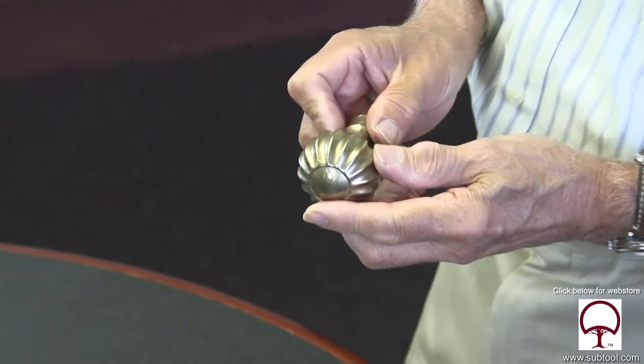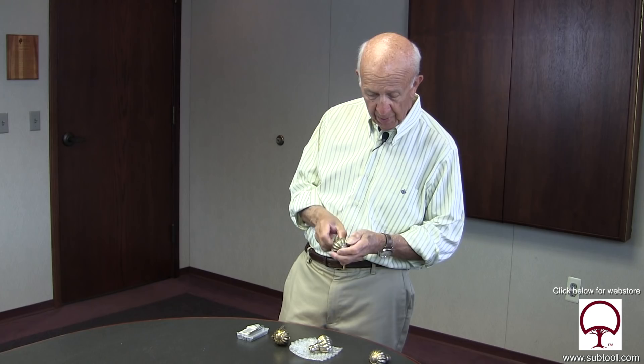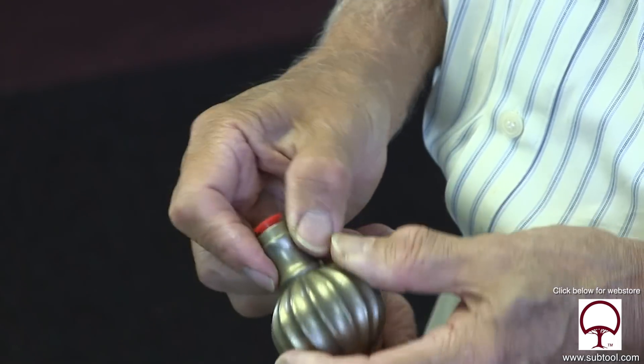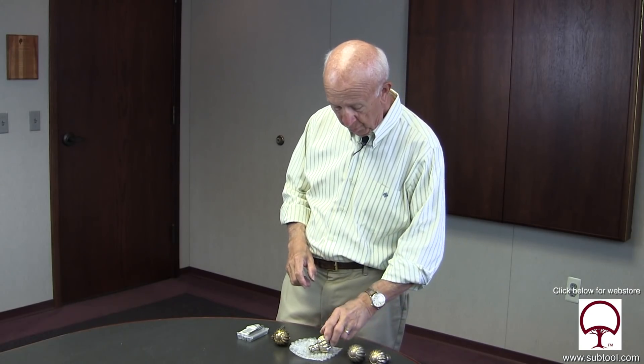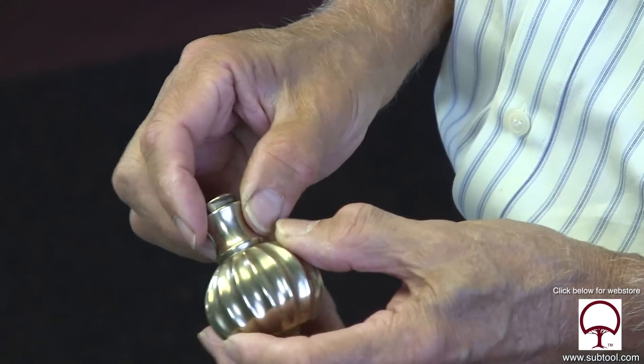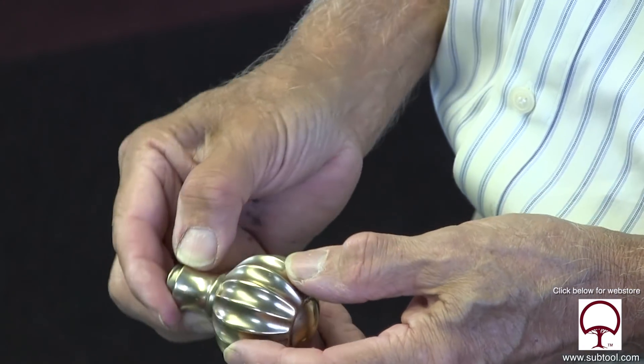Well, that was interesting back there — the challenges were significant. Three stages: as you can see, this is the original casting, untouched. Once we machined it, we ran it through a burnishing machine, or a vibrator as it's called. That tended to take away a lot of the nicks that were on there from the original casting and kind of smoothened it out. And from there, we were able to take it over to the buffer and put a nice shine on it.